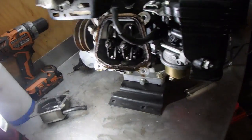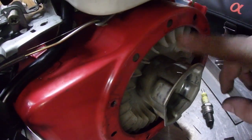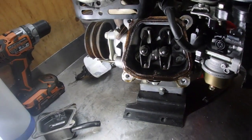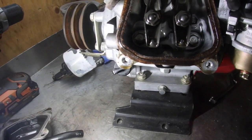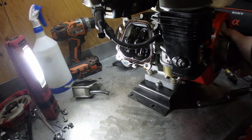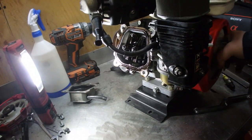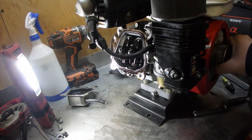We've got the valves exposed. On the side, I removed the recoil — that triangle has to be lined up with this hole up top, but we have to be on top dead center on the compression stroke. What that basically means is that both valves are closed at TDC. So I'm going to crank it over. The triangle is at the top right now — see one valve opening up, coming up to the top, the other one starting to open, and now no valves are moving. Boom, we're right at the top — now we can check our clearance.